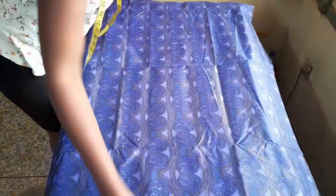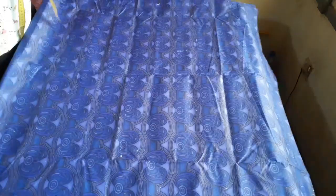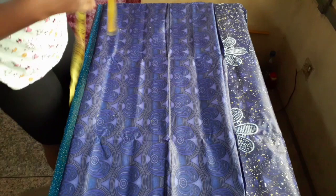The first step is to fold your fabric. Usually we fold fabric in two, but for this tutorial I'll be folding my fabric into four because I want to cut both the front and the back piece together.